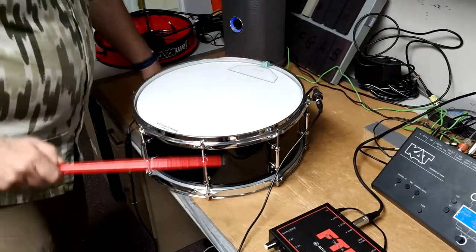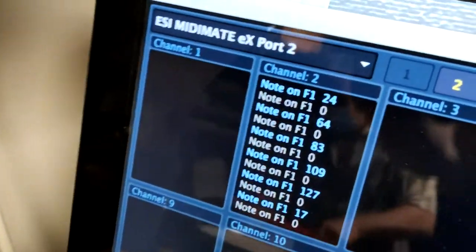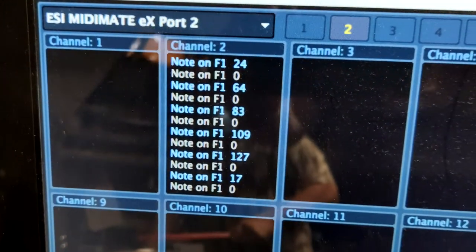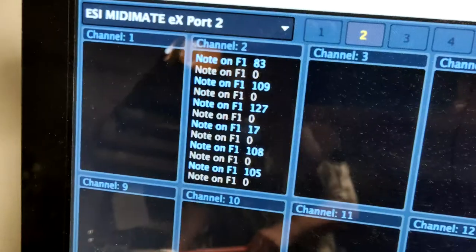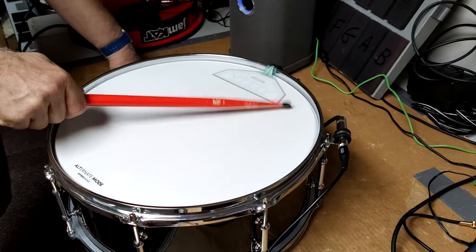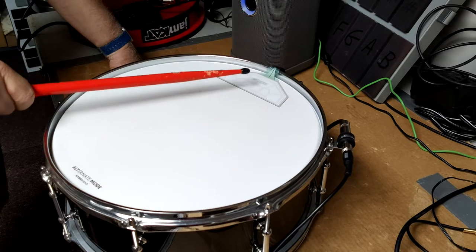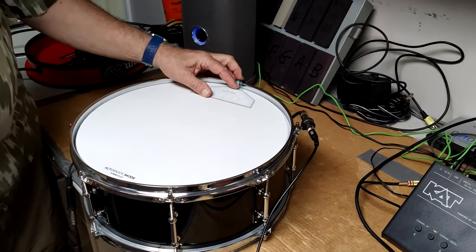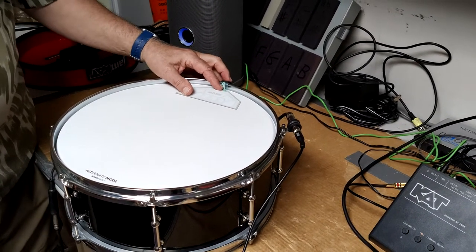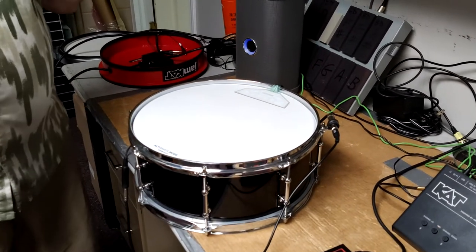Here's the fun thing: I'm going to play around the edges — look at the MIDI scope. Nothing until I actually hit the drum. Playing on the drum itself, nothing happens until you hit the drum itself. You can also put a pad on top so that it has a rubber surface, which is particularly useful when you want to use it for your bass drum.